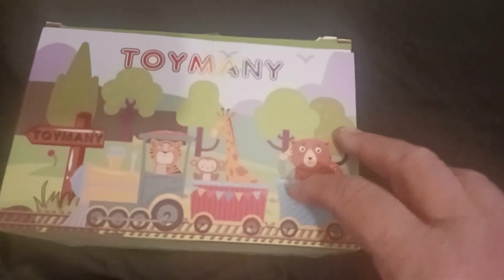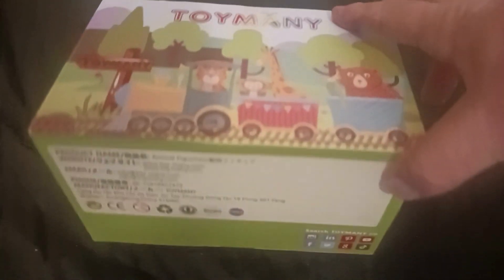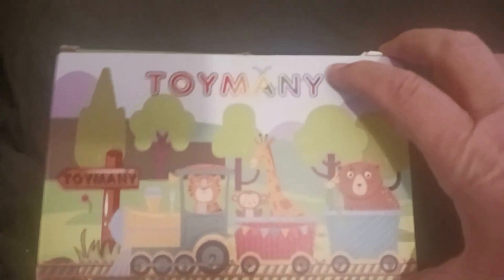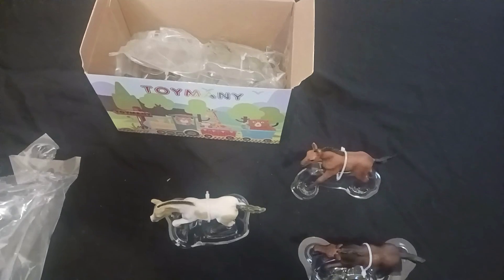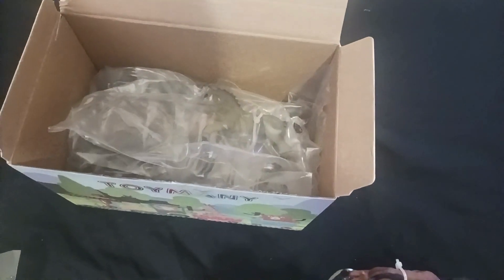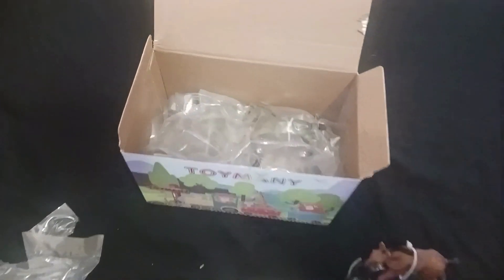Before I open up the box and show you the pieces, I wanted to show you what you get in the mail — the outside of the box. So here it is. Now I'll go ahead and open it up. Each horse is individually wrapped, which is nice.